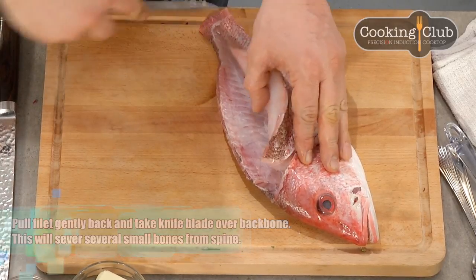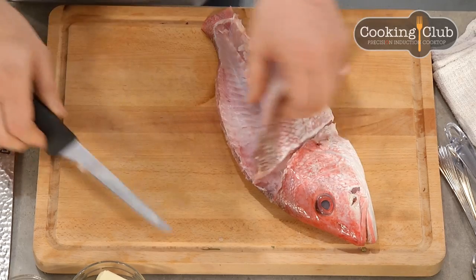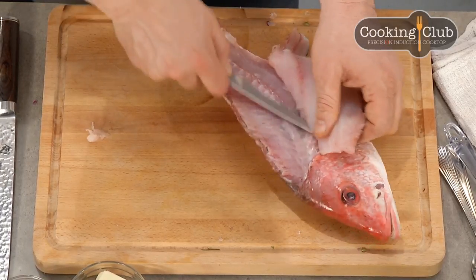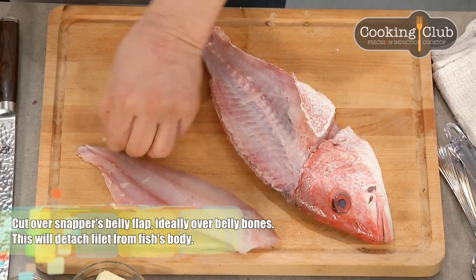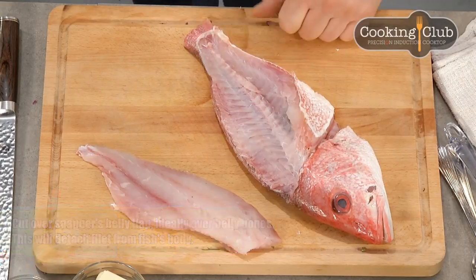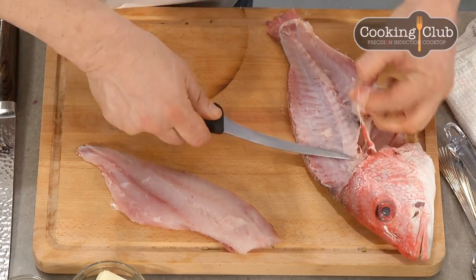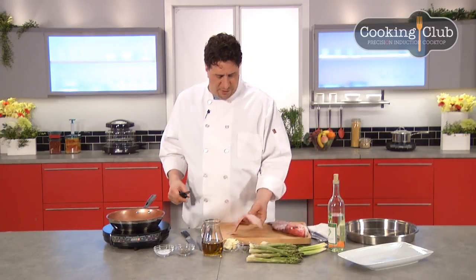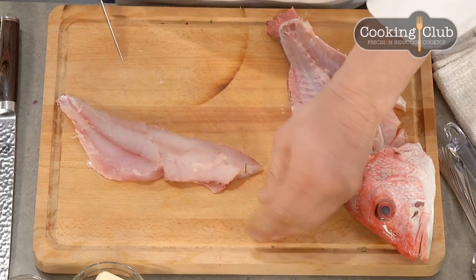I'm pushing down so hard on the spine that the knife actually bends — this is how you know you're getting close and not wasting any meat. We took the fish out of the water, we shouldn't waste any of it. Up here we have a couple of belly bones — I think it's just as easy to go right around them and leave them attached to the belly. Here we have a really nice snapper fillet. We didn't leave any meat behind; the belly bones can go into my soup for a fish stock.